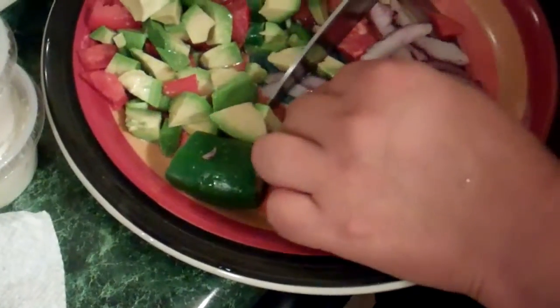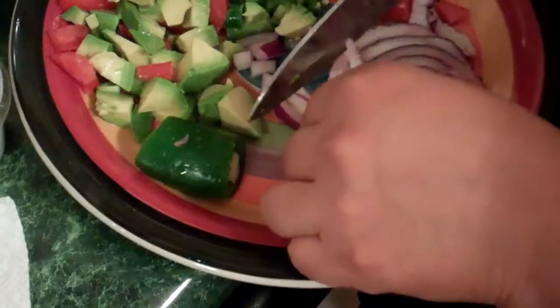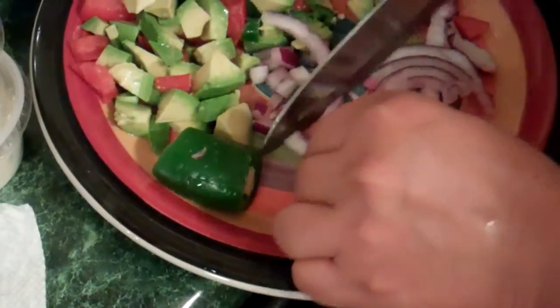Well, well, well. What is this little delicacy? Guacamole. Wow.